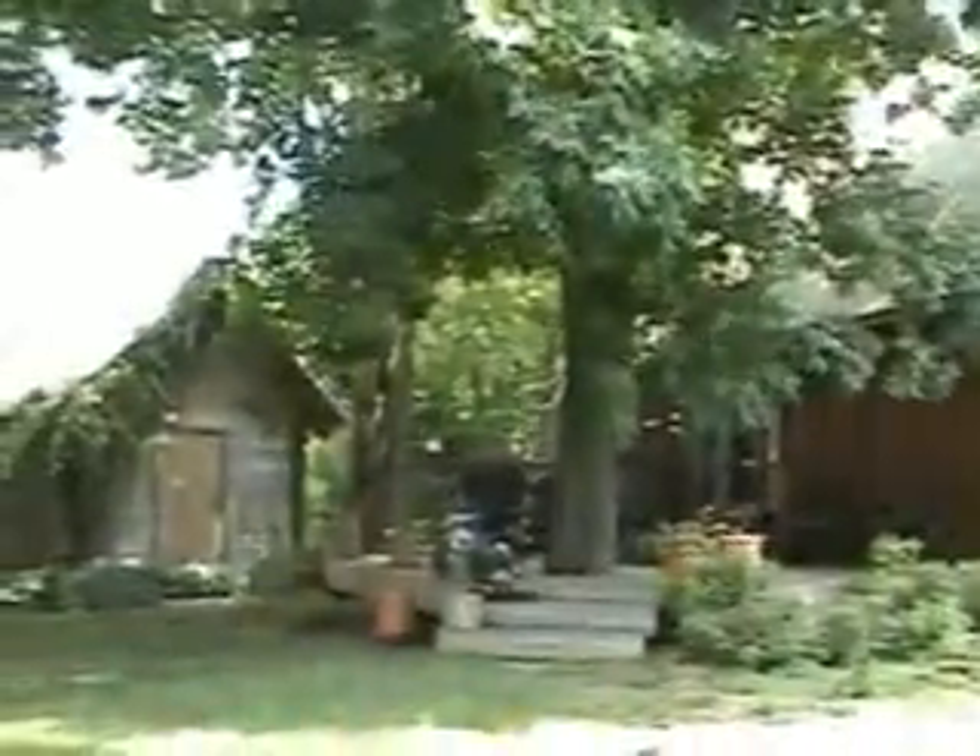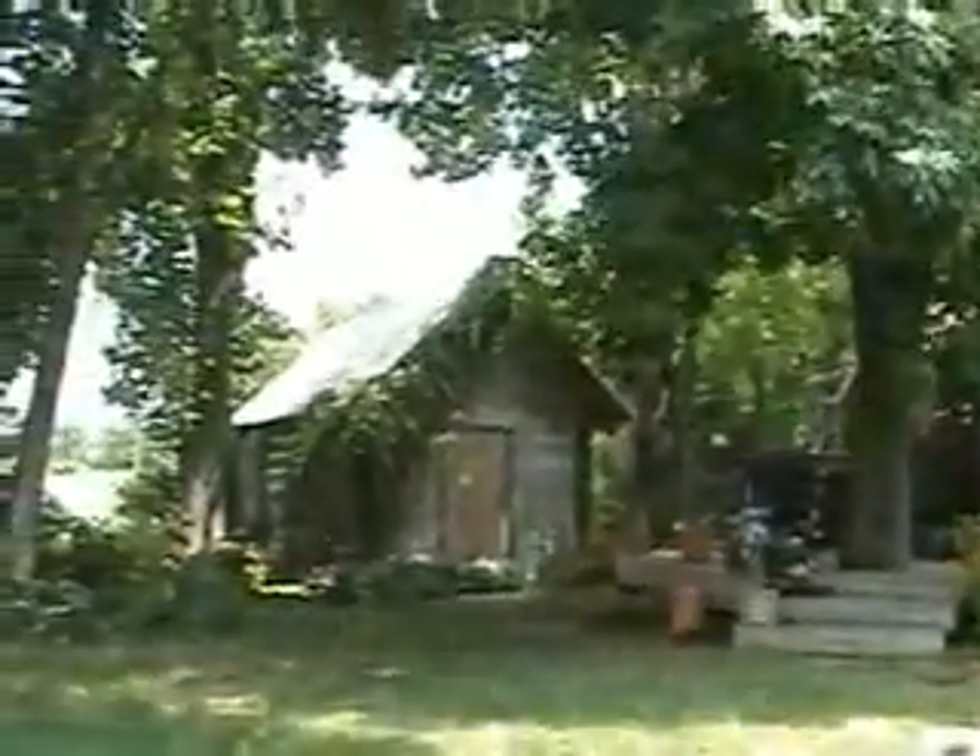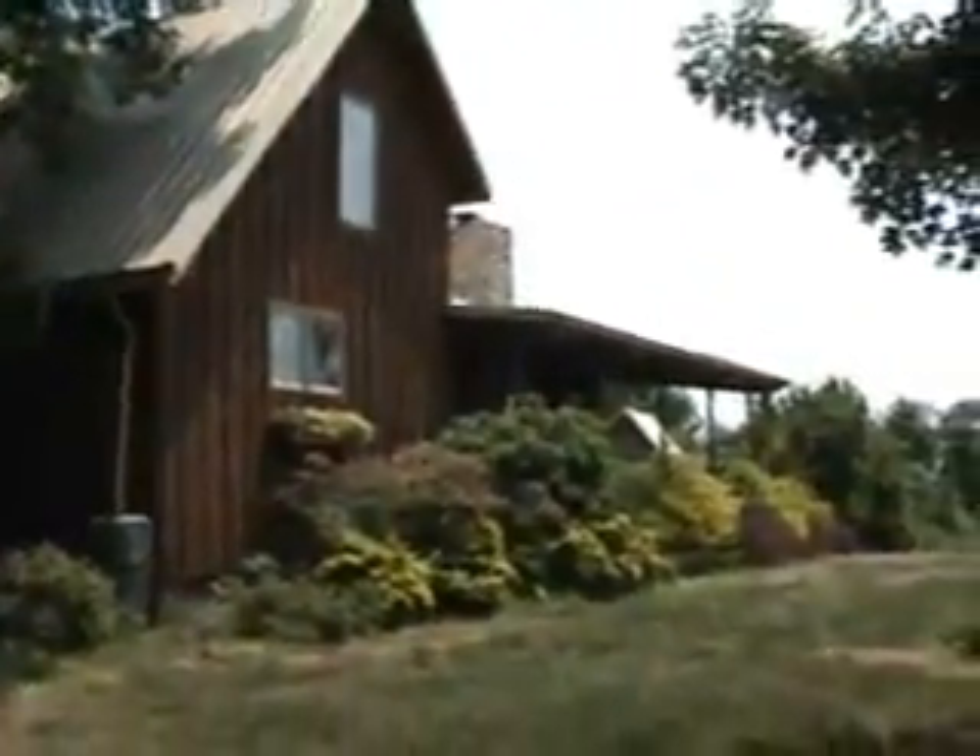This is my little homestead — give a little shot of that before we get on to the serious business today. Finished this place in 98, it's been very comfortable, but for the matters at hand...